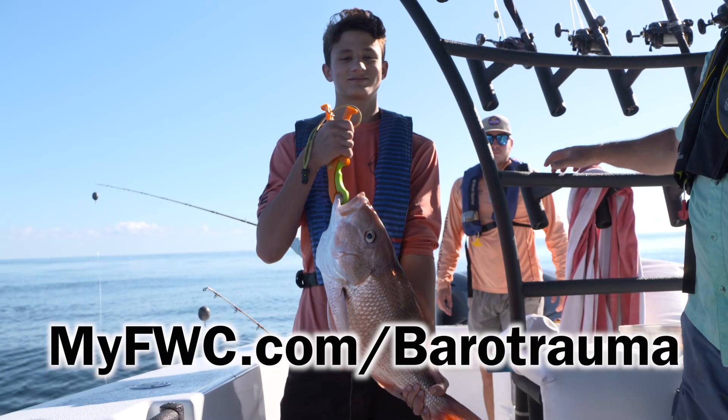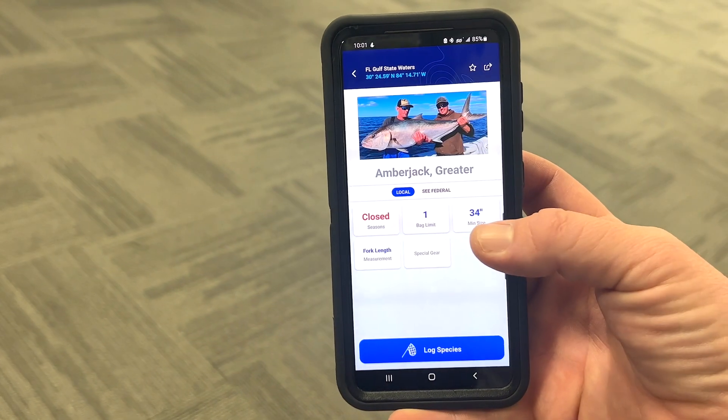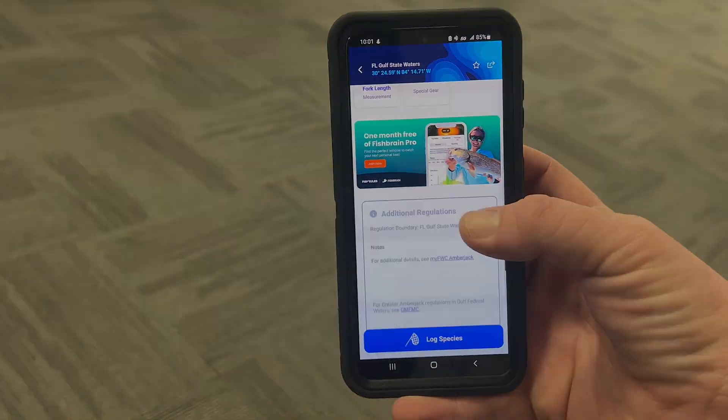Visit myfwc.com/barotrauma to learn more and download the Fish Rules app to stay up to date on regulations in the area you're fishing.